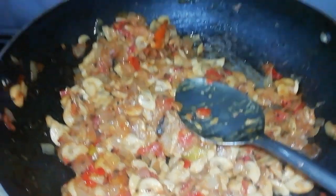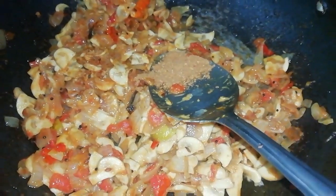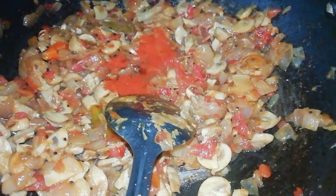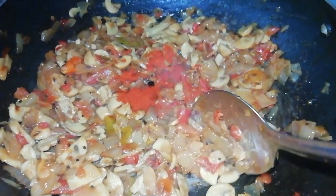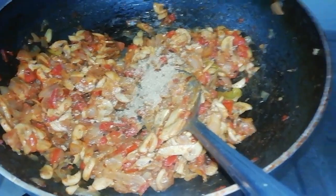Cook it a little bit and let it dry for 5 minutes. Add half a tablespoon of masala, salt, and half a tablespoon of vanilla powder.